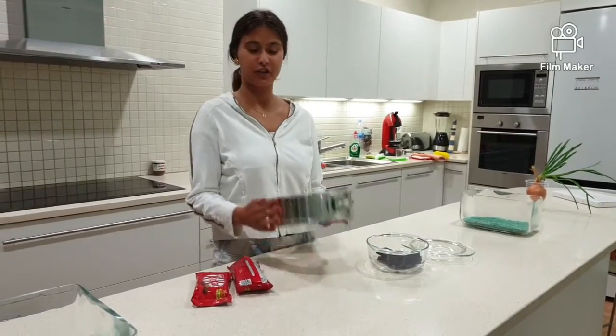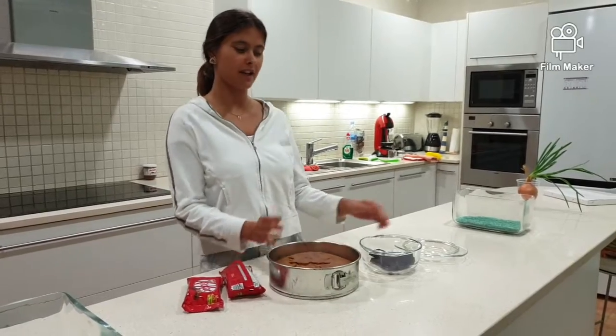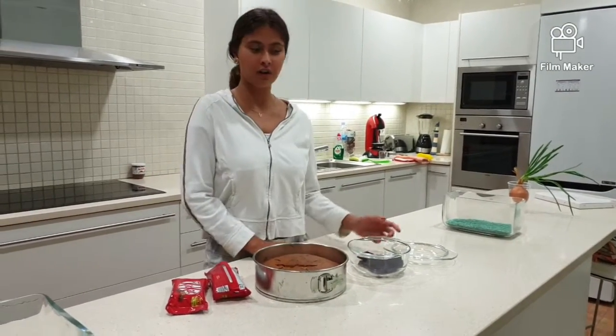Finally, after 40 minutes of the cake in the oven, we have it prepared. Now it's time to do the covering.